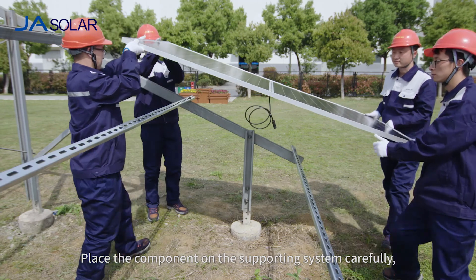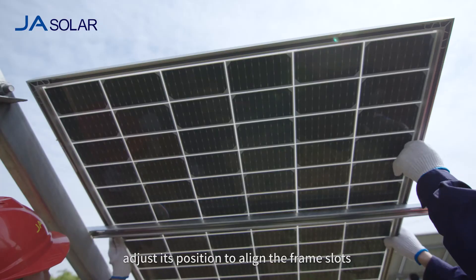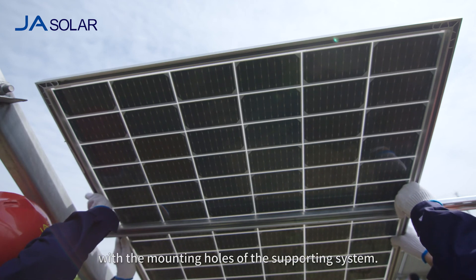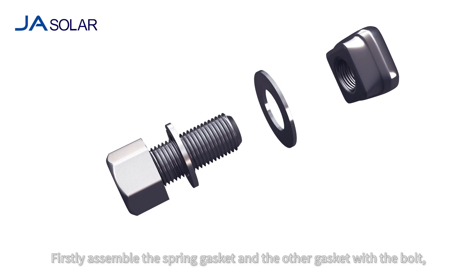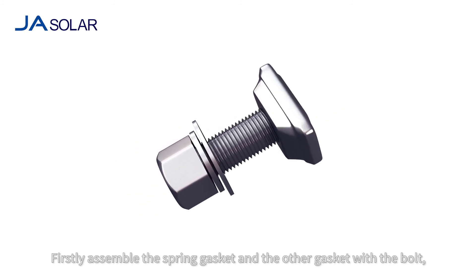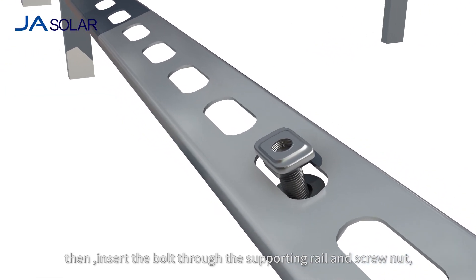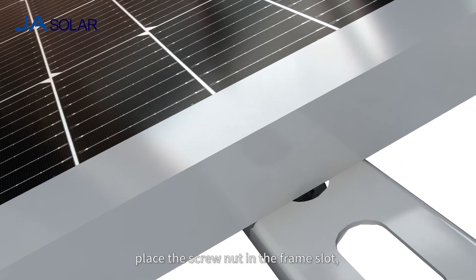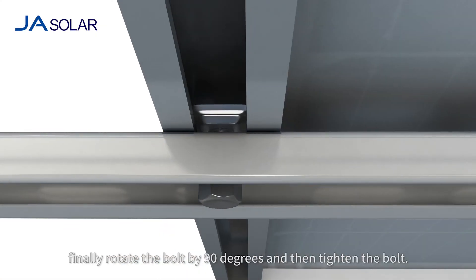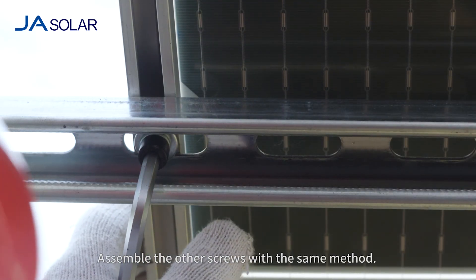Place the component on the supporting system carefully. Adjust its position to align the frame slots with the mounting holes of the supporting system. First, assemble the spring gasket and the other gasket with the bolt. Then, insert the bolt through the supporting rail and screw nut. Place the screw nut in the frame slot. Finally, rotate the bolt 90 degrees and then tighten the bolt.